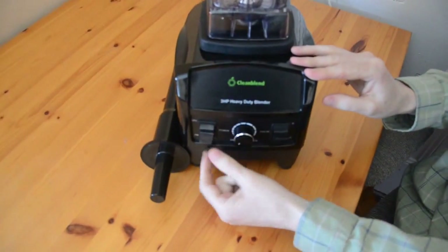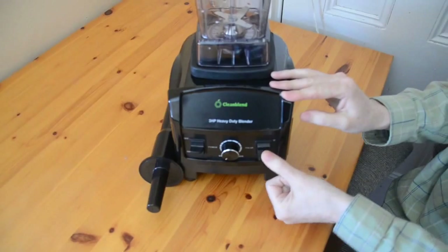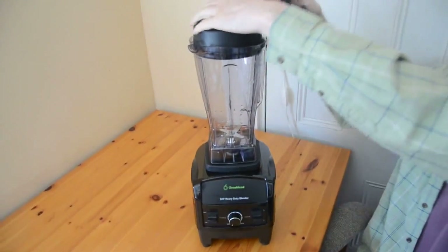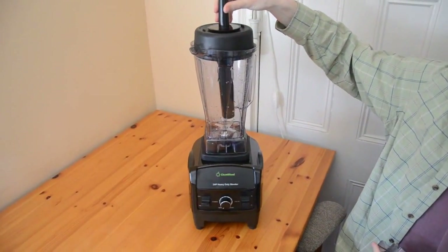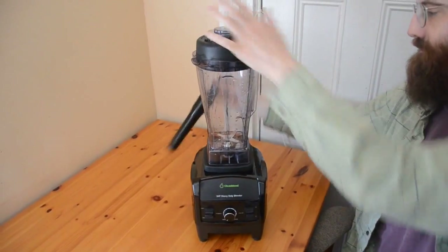Now for the controls: down here we've got the on and off switch, power dial, the pulse button, and this one is the tamper. You use that to stick into the machine to press the produce down onto the blades. Next we're going to take you downstairs into the kitchen to show you the machine in action.